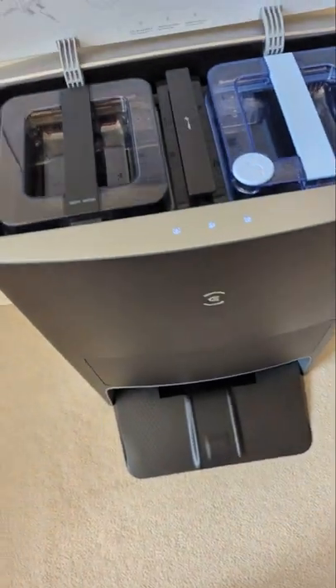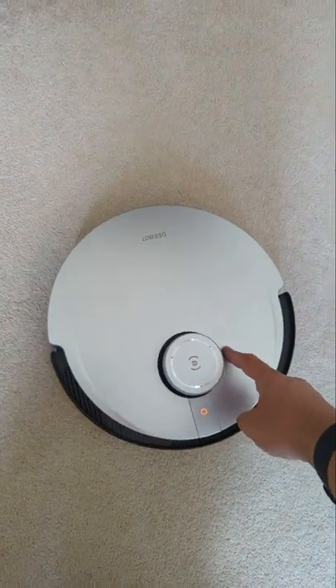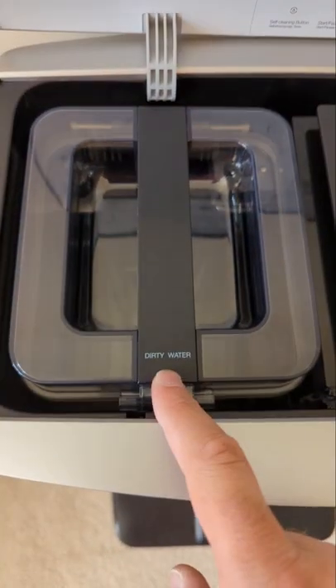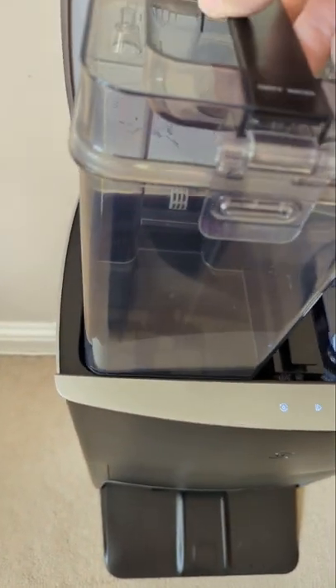On the top here, we have a clean water tank, which empties itself into this to scrub the floor. And we have a dirty water tank — it'll empty the dirty water into here and you can empty it.